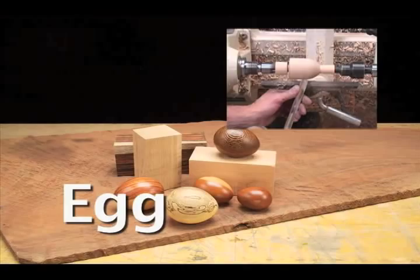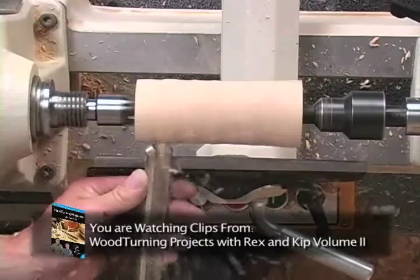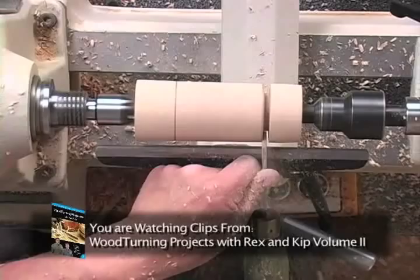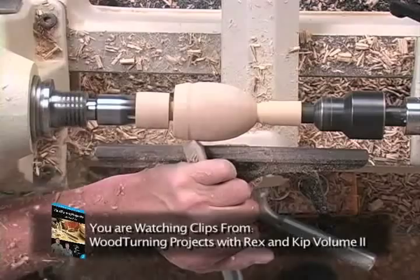An egg is a great project to learn tool use and tool control. You'll notice that the tool is pinched between my thumb and my index finger, and my index finger is used to glide along the tool rest to control the depth of cut. We want to make sure that the cut is a little bit wider than the blade of the tool so that it doesn't bite. If you look closely, you can see that the bevel is rubbing on the wood right behind the cut, which helps us control the cut.